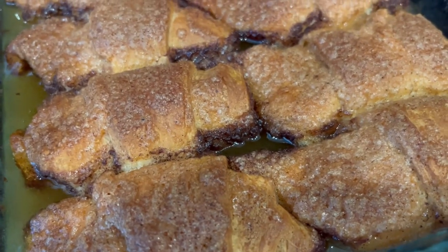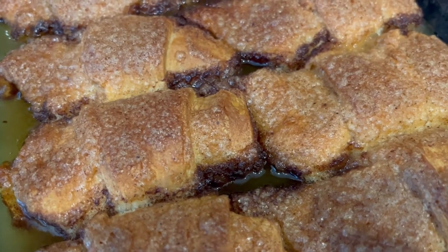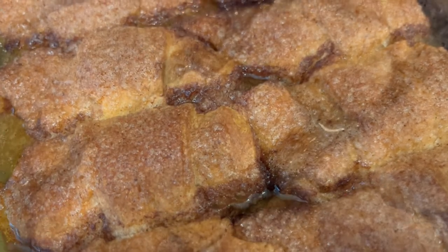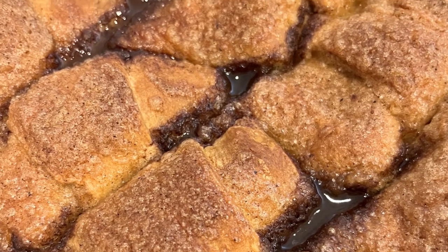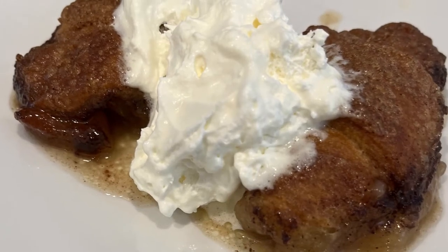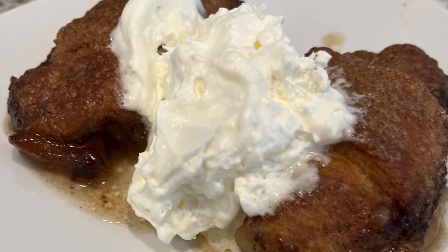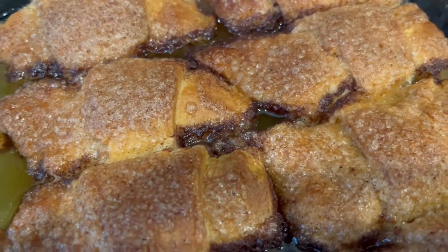Hi, my name is Andrea with Foodimentary Adventures in Food, and today I'm sharing a simple and delicious recipe for crescent roll apple dumplings. I'll make sure to leave the recipe in the description box. If you like this recipe, I'm sure you'll love my recipe for crescent roll peach dumplings, and I'll leave that link in the description box as well.